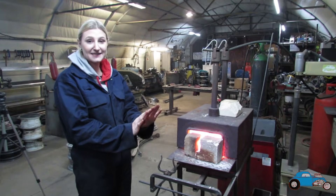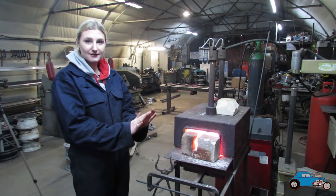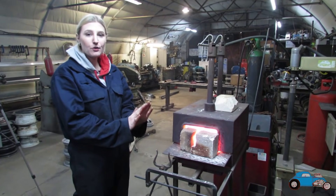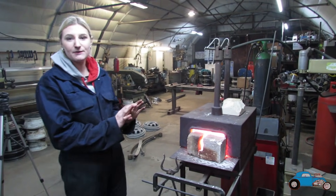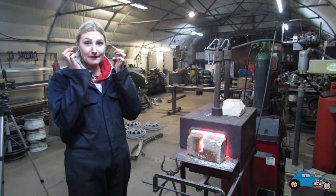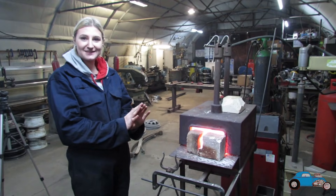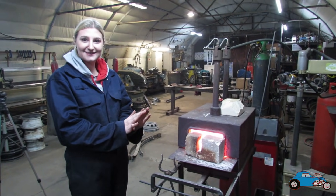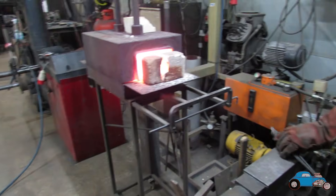That forge isn't just for keeping warm, you know - well, it is at the minute, it's nice! That is a good thing about forging in the middle of winter. The only problem I've got is that because I've got gel in my eyebrows, whenever I go near the heat it melts my eyebrows and they dry and go crispy, so I have to move my eyebrows up and down and they're crunchy. I've got flame retardant gel in mine apparently - yeah, that's a new one!